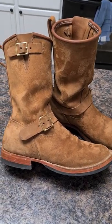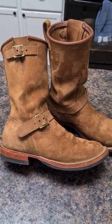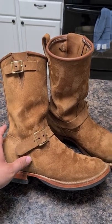Well guys, this is a very quick video. I'm going to make more videos with my other pull-ons that I have, and maybe do some comparisons. Thank you.